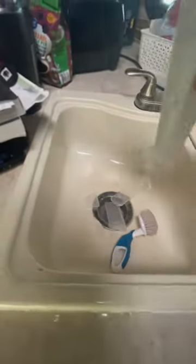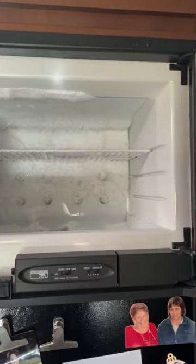Then I got to defrosting our freezer. I turned the fridge off, took all the food out, let it melt, and scraped most of it out.